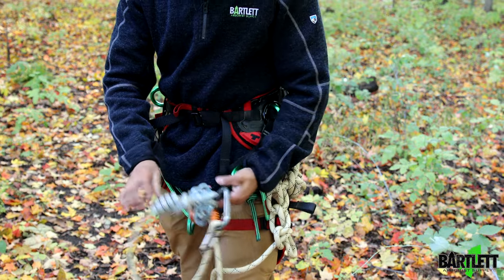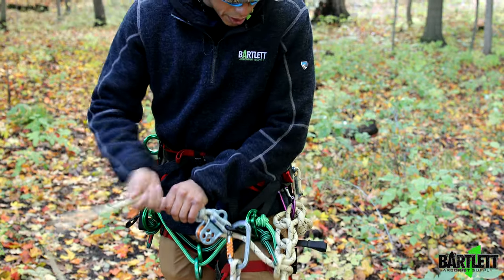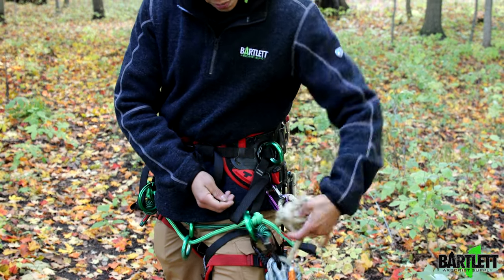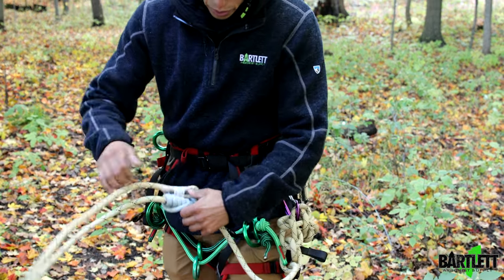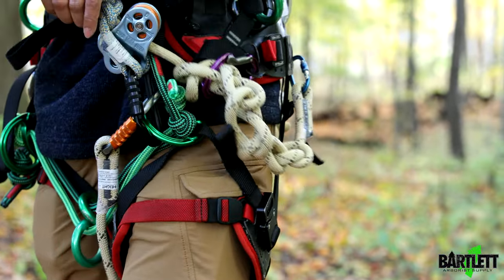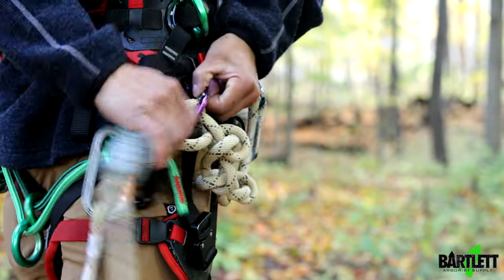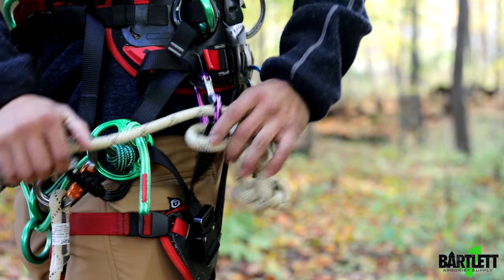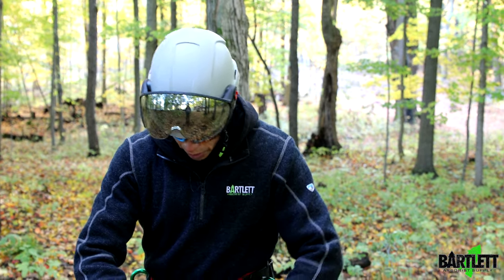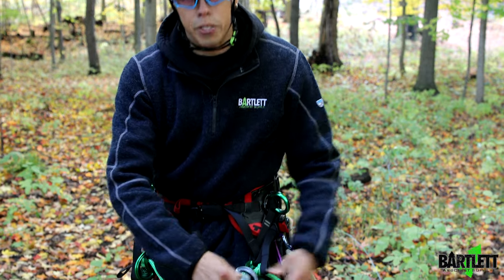If you're working the system and need more reach, pull it out until you think you need more — all you have to do is do a quick flip of that and keep pulling, and you should be ready to go. It'll still pull the daisy chains out until you get to that carabiner, so it's just a placeholder so it doesn't flop down too low.